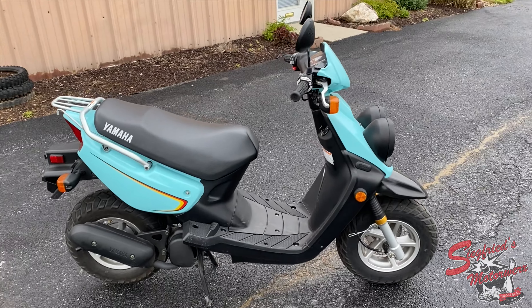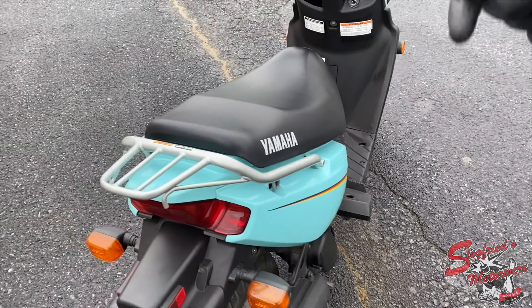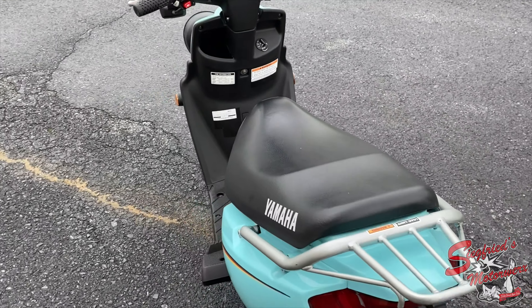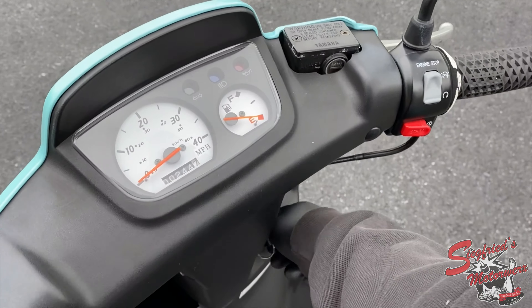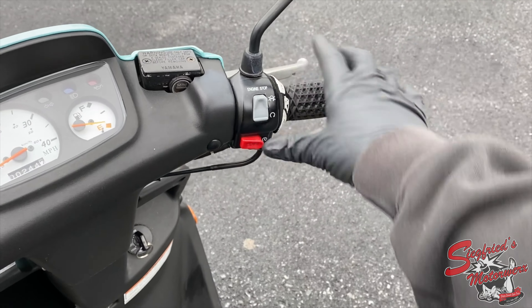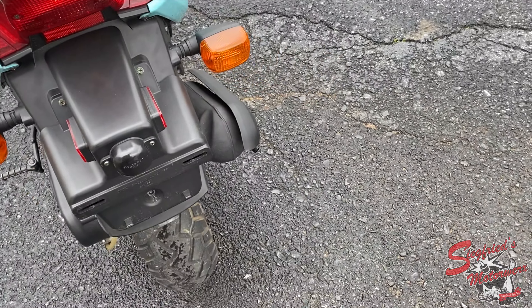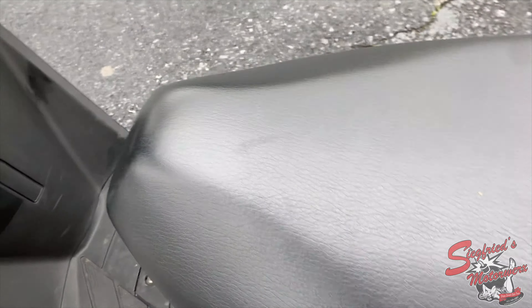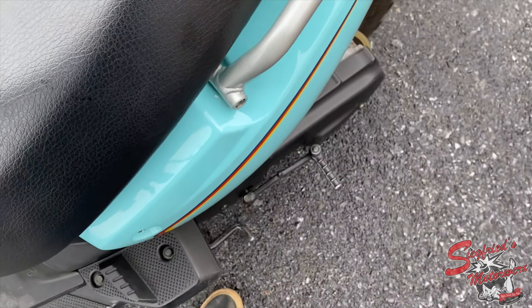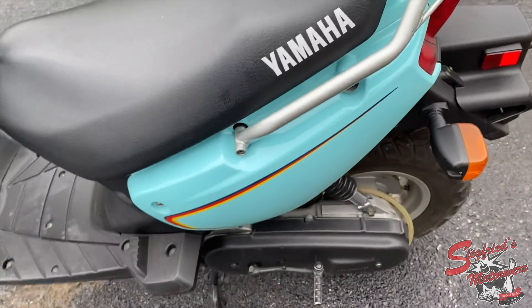If you're interested in this one it is available at smwx717.com. This is probably the lowest mile Bug-Eye Zuma for sale in the country right now. Just to show you how easy it starts — that's the electric start, and then we'll show you the kick start.